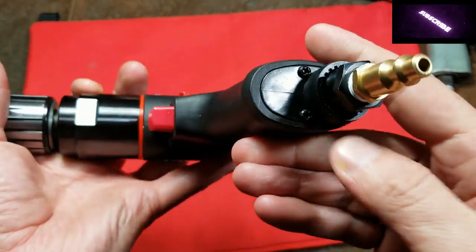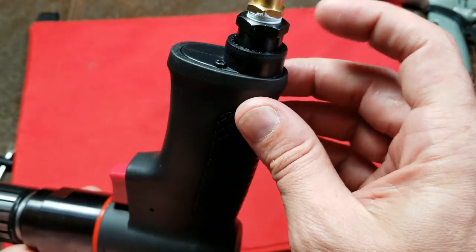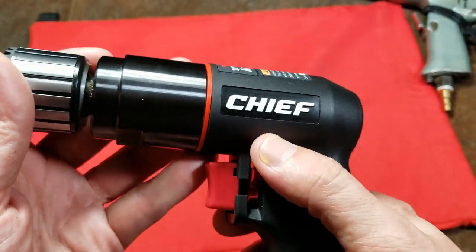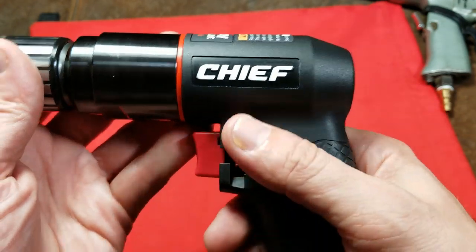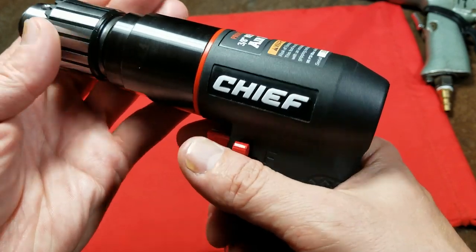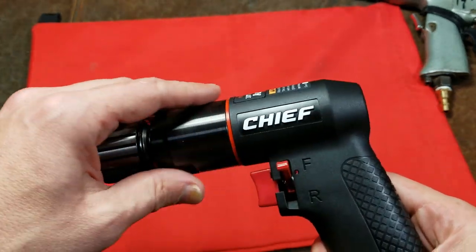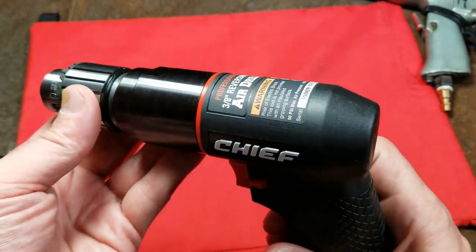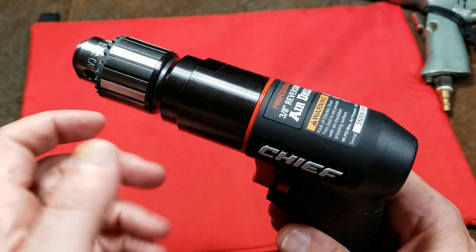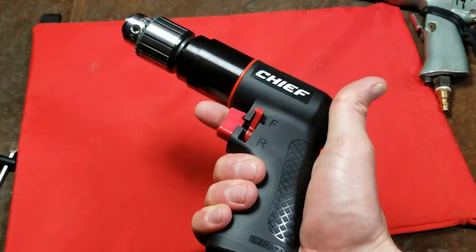Besides that, it overall seems pretty well built. It has a composite handle and composite exhaust ring with a steel insert. It has a plastic trigger but the reverse switch is metal, which I like — and it's in a pretty easy-to-hit position that doesn't interfere much while drilling forward. It has four ball bearings: one on each side of the air motor and two stacked against each other for a really nice tight spindle. I'll try to knock this apart so we can take a look.